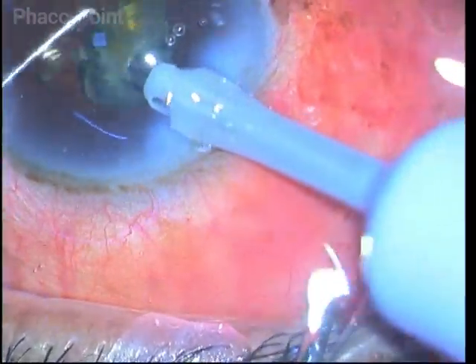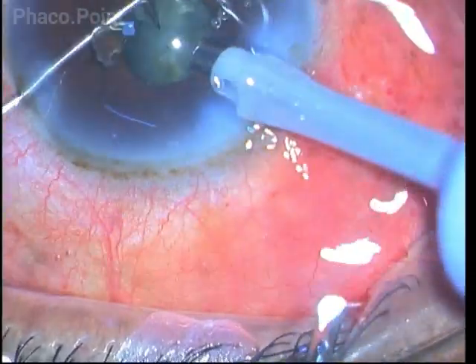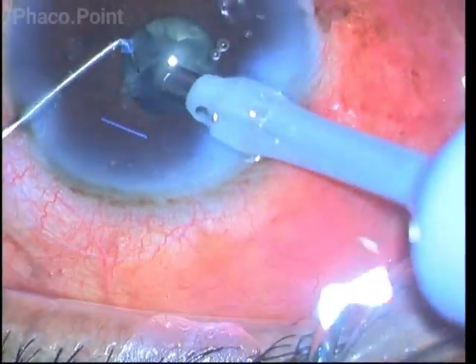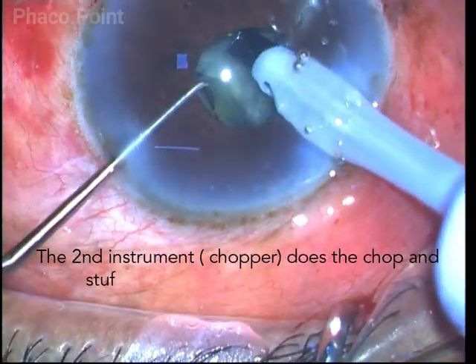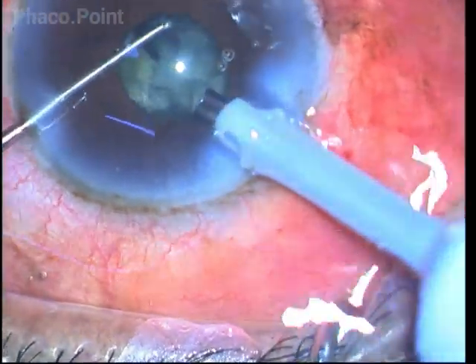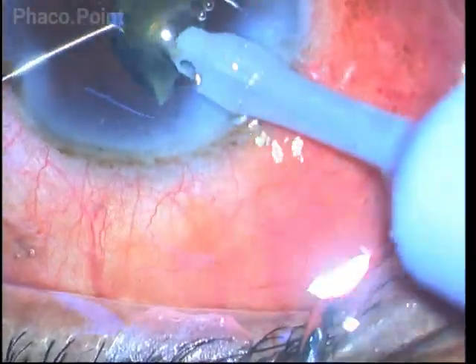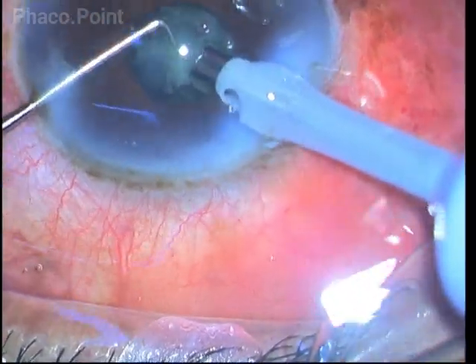With these low parameters, I am able to successfully continue with phacoemulsification — impaling the nucleus, breaking it into smaller fragments, mobilizing these fragments, bringing them into the safe zone, and carefully emulsifying them in the safe zone at the level of the iris plane itself.